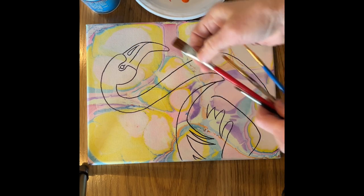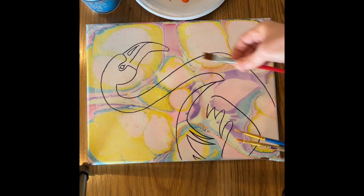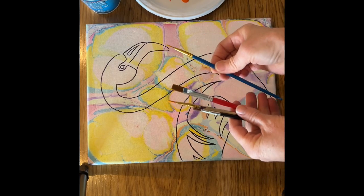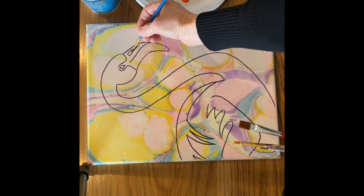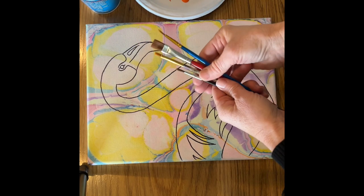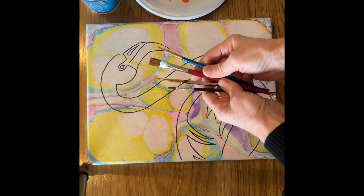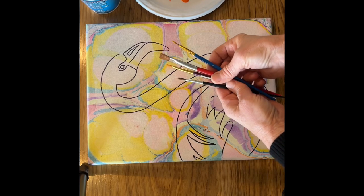My favorite brush is this flat brush. I feel like I can do pretty much the entire painting with the flat brush, and then I go back and do detail with the smaller round brush. Typically, if there's a small area like this, that would definitely be a good spot for a round brush. People ask me what's the best brush to use, and I always say the tool that's going to work best for you — so you experiment a little bit and choose which brush you want to use.